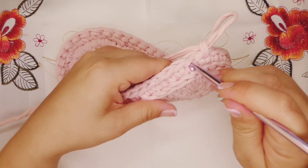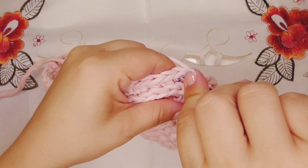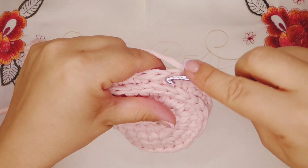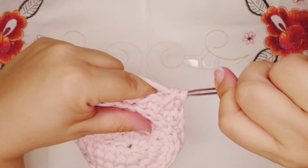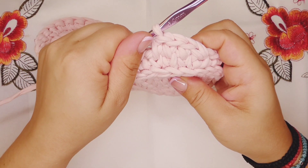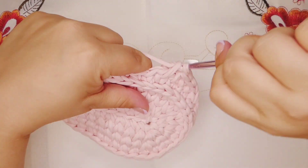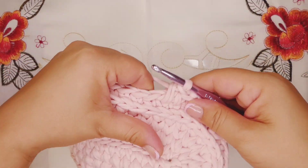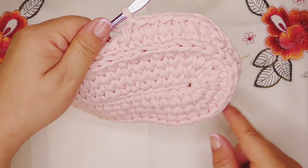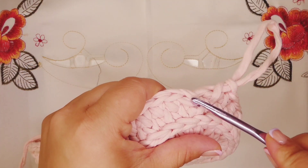As you can see, we're gonna insert the hook there. So now we're gonna continue — single crochet in every stitch, again until the end of the row. The bag is very simple and I think you're gonna like it. So we're gonna continue like this until the end of the row with single crochet stitch. Again, I'm at the end of the row and we're gonna close it the same way.